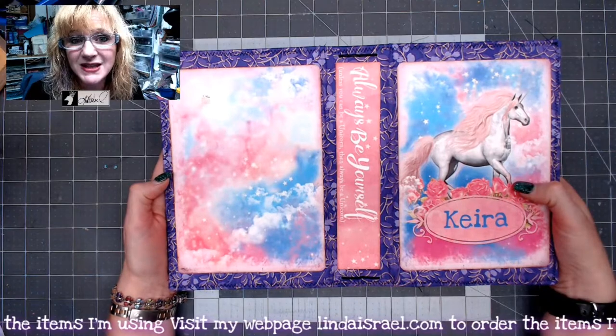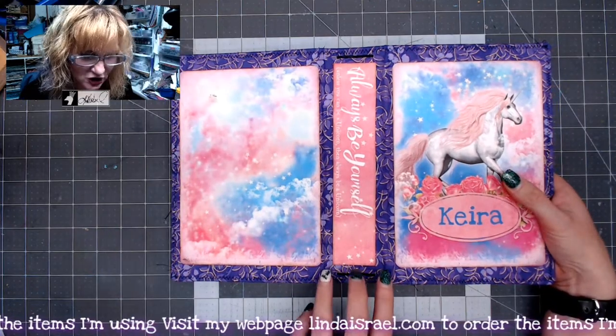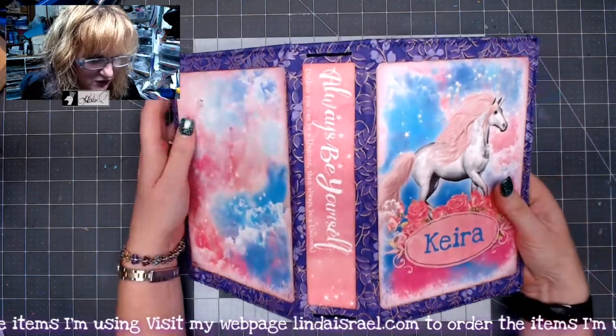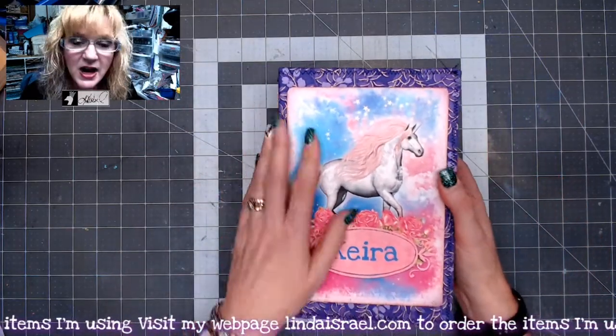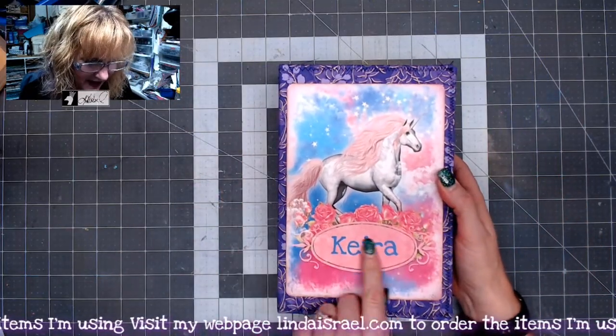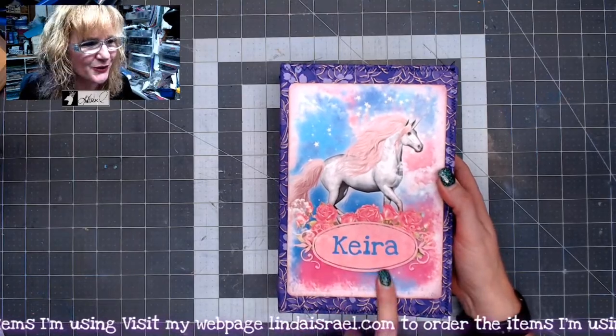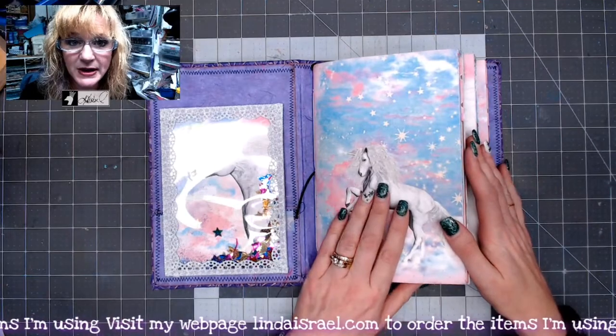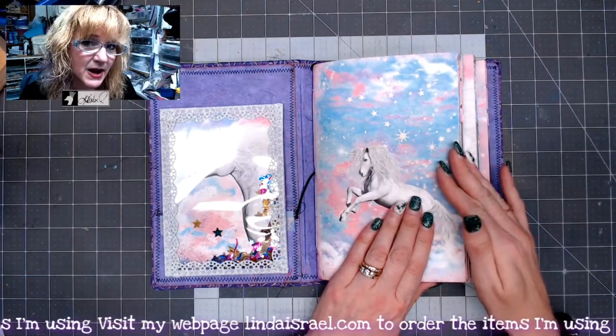I did make it a Midori style journal. I have a 2¼ inch wide spine here, and this is an image from the Calico Collage digital download. I've added her name on the front cover, and then on the inside I've got three journal inserts that have 10 pages each.